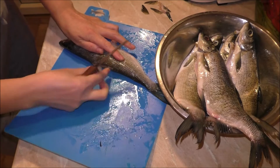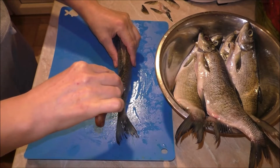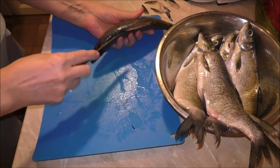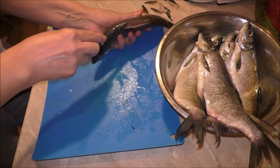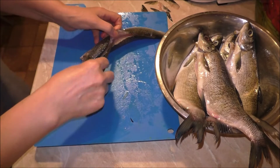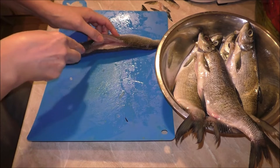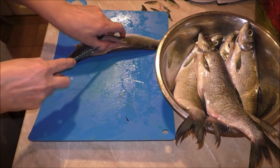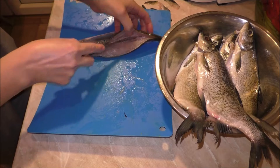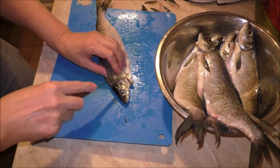После этого нужно прорезать вдоль хребта до самого позвоночника. Постарайтесь этот позвоночник почувствовать, где он тут есть. Вот он появился. После этого надрезаем около головы, тоже до самого хребта. (After this, cut along the spine all the way to the backbone. Try to feel where the backbone is. There it is. Then make a cut near the head, also down to the backbone.)